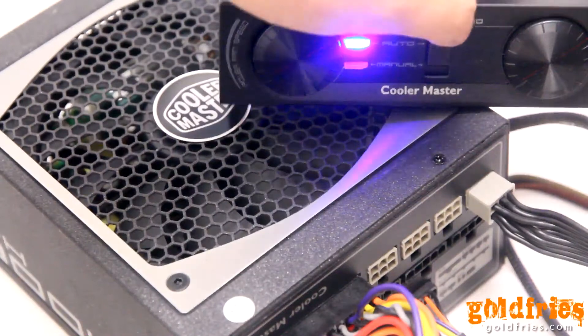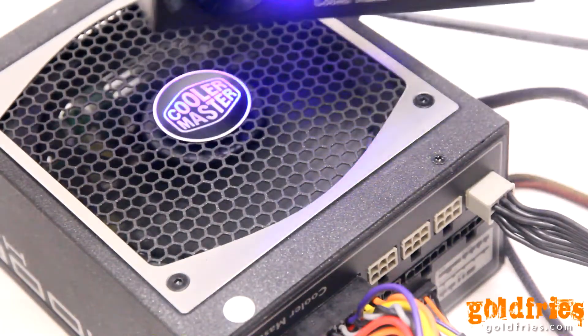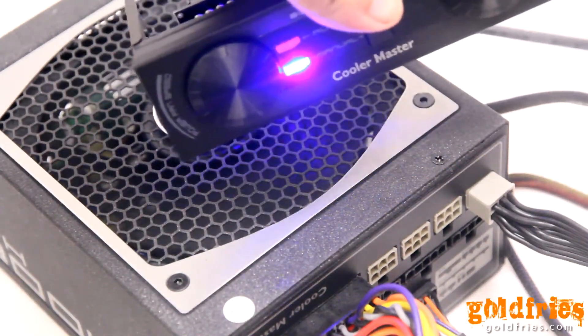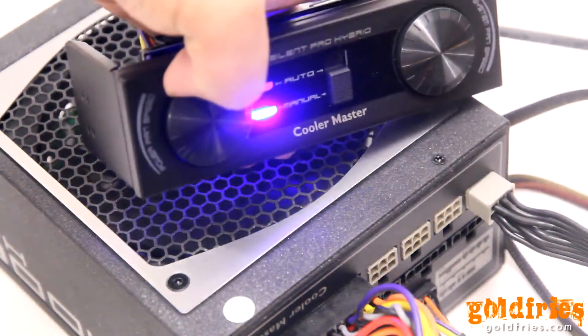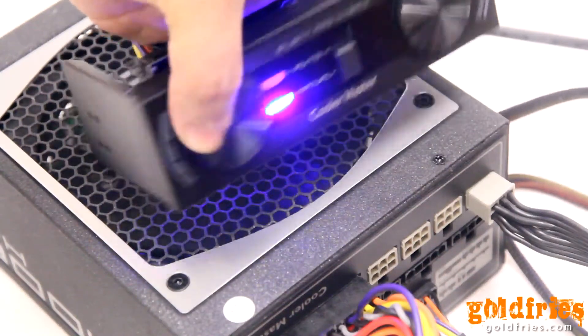Then you can shift to manual mode and you can see how the fan spins. There's a dial here of which you can control the RPM.